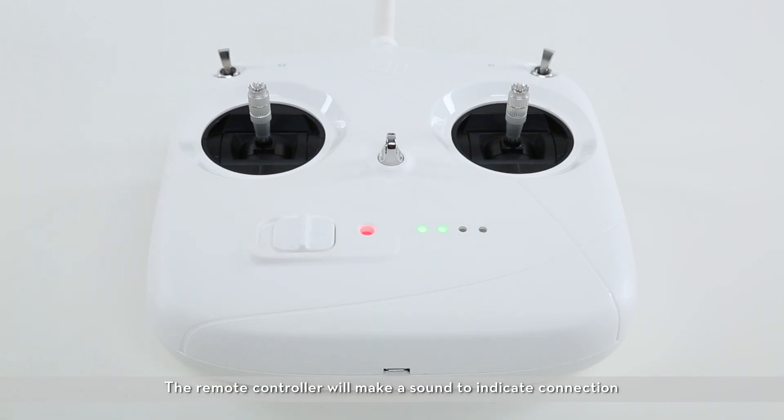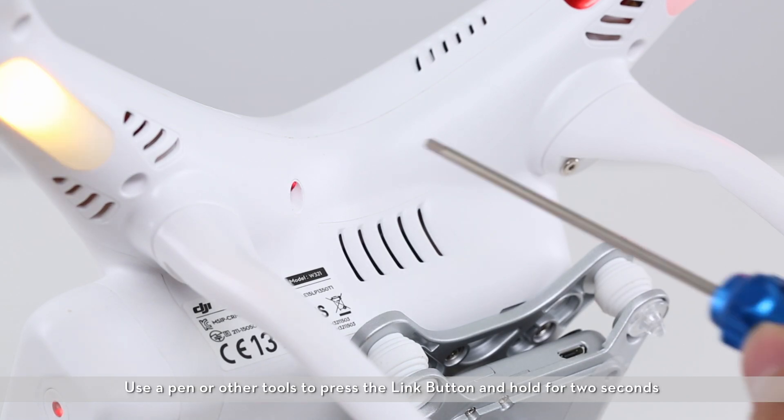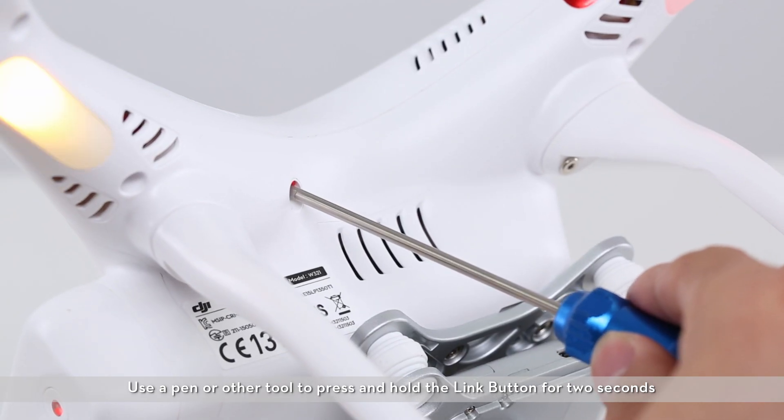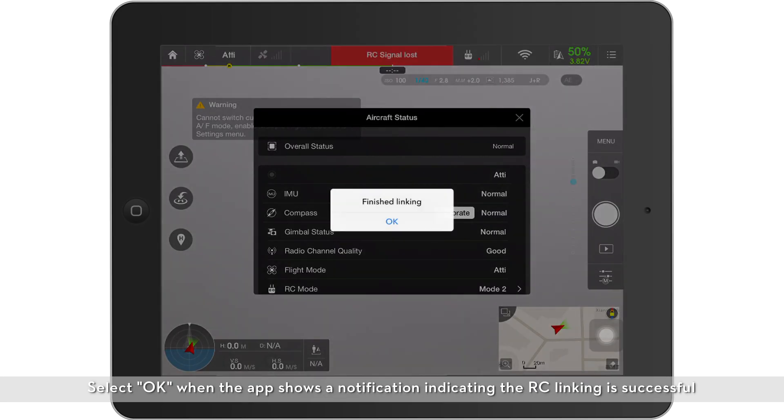The remote controller will make a sound to indicate connection. Turn the aircraft upside down. Find the hole near the aircraft's landing gears. Use a pen or other tool to press and hold the link button for two seconds. The remote controller will stop making sound and the indicator light will turn solid green. Select OK when the app shows a notification indicating that the RC linking is successful.